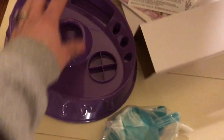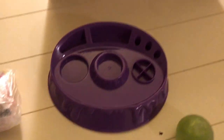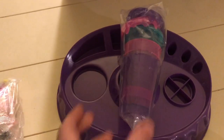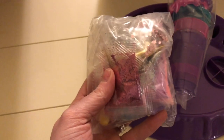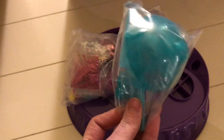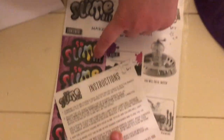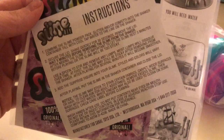All right, so what's in the box? We have the purple station. We need more stuff. What else do we need? We have the cups right here, all the glitter and the powders. Another cup, these little plastic pieces — I don't know where they go yet. And then we have this big plastic cup, the directions, and some stickers.